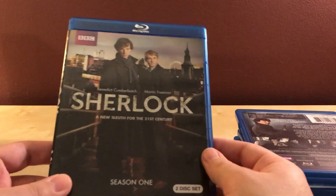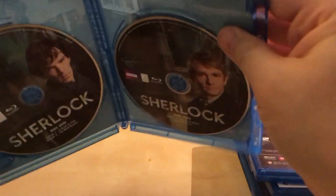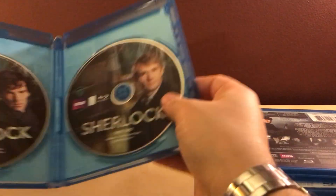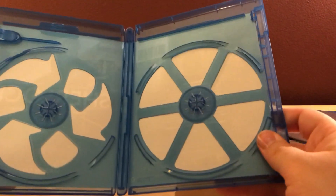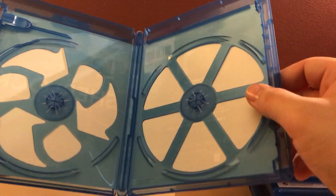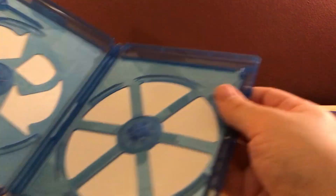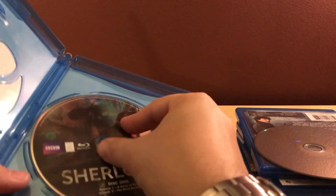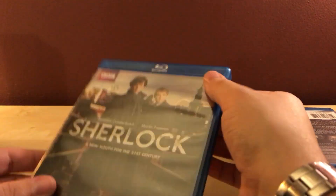Season one — two discs. Look at these cases, they're getting cheaper and cheaper. These are the eco cases — really flimsy and not protective at all. I've noticed this recently. I know it's eco-friendly and better for the environment, but I could squish this if I wanted to. I accidentally messed up the artwork in the back messing around.